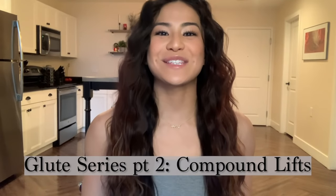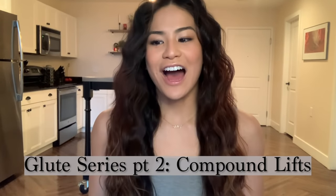Hey y'all, this is Auntie Flax, and this is part two of my Glitz series. For this one in particular, I'm going to go over the compound lifts that I did right after activation. So if you watched the first one, I went over the activation exercises I did. And then for this one, I'm going to go over the exact compound lifts I did.